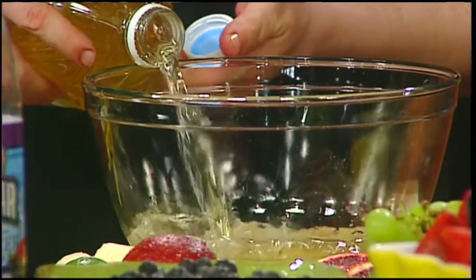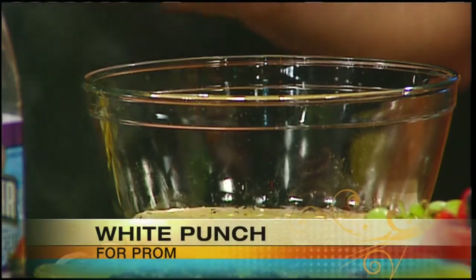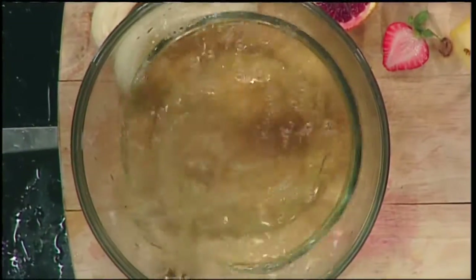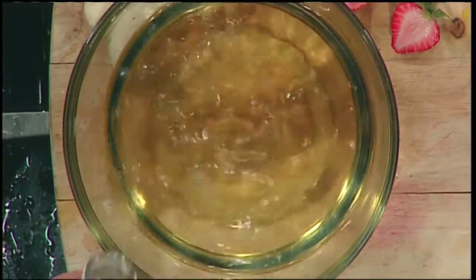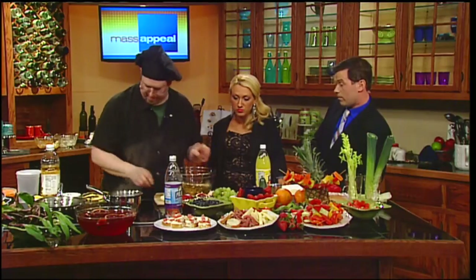We're going to use white grape juice — not carbonated, so no fear. For that nice clear color that won't stain your clothes. And we're going to use white cranberry juice, which gives a little bit more tart flavor without the color. You don't have to worry about that red stain. And if you're afraid that someone might spike the punch, a lighter-colored punch makes it a little bit harder to spike — so it might be a good idea for a high school party.